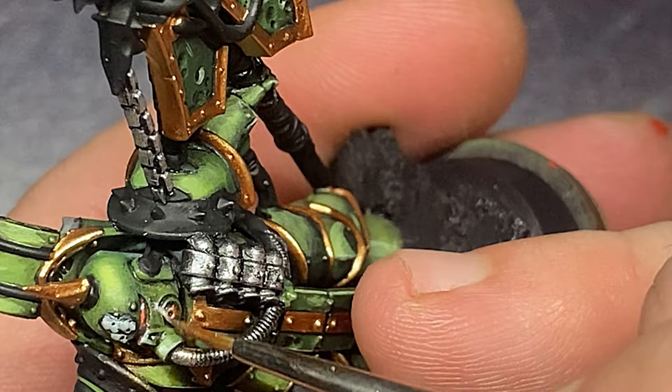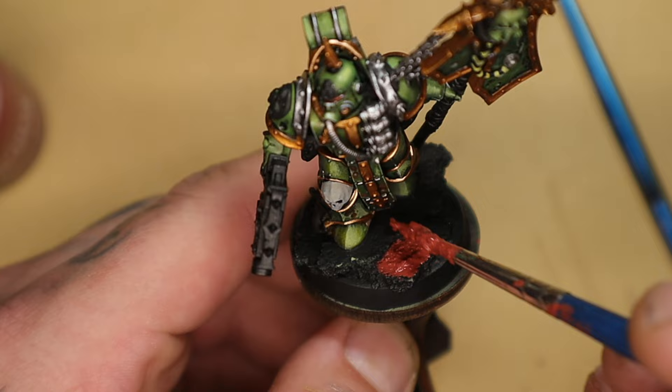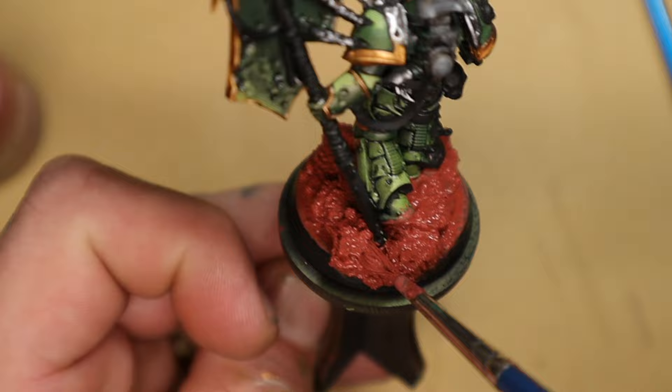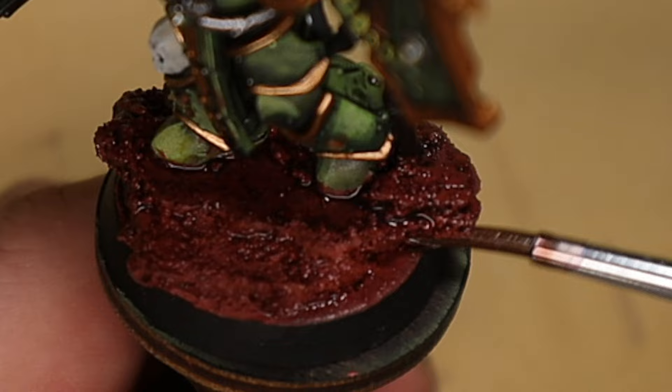For the base I'm just going to slap a load of this red martian kind of color paint all over it — it has little specks of sand in it so it's a little bit sandy. The reason I do this is because it's a green man, so green and red — they contrast, they stand off each other. It's color theory.